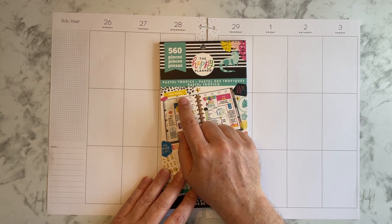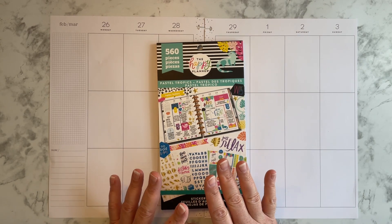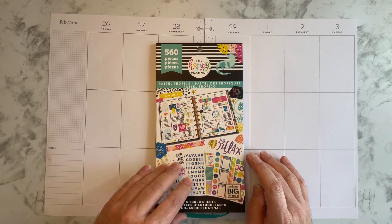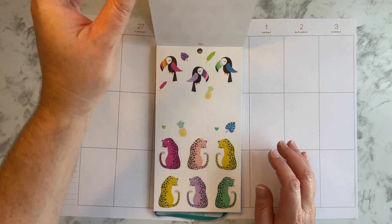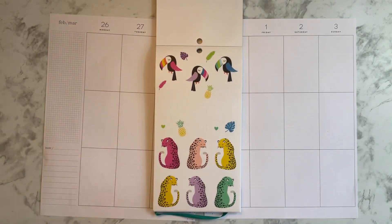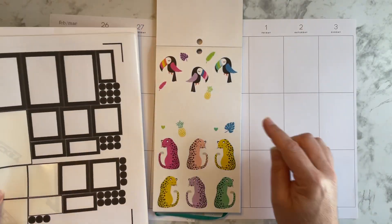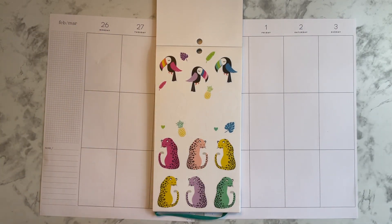It's called Pastel Tropics because I don't want any more winter vibes. Even though spring's not here yet, I want a spring or tropical feel, so this would be perfect. Because there are a lot of bright colors in here, I may use some of these as accents, but I plan on pairing them with black boxes I made using the Cricut, because I think that's going to help make these colors pop. So let's get started, shall we?